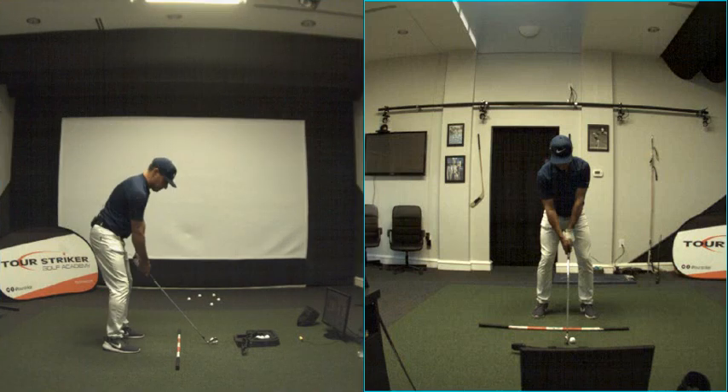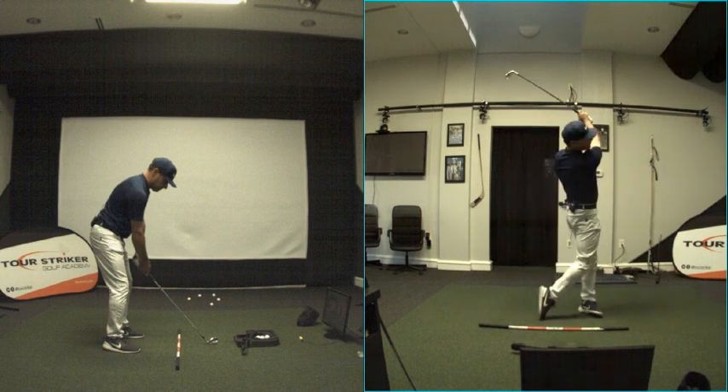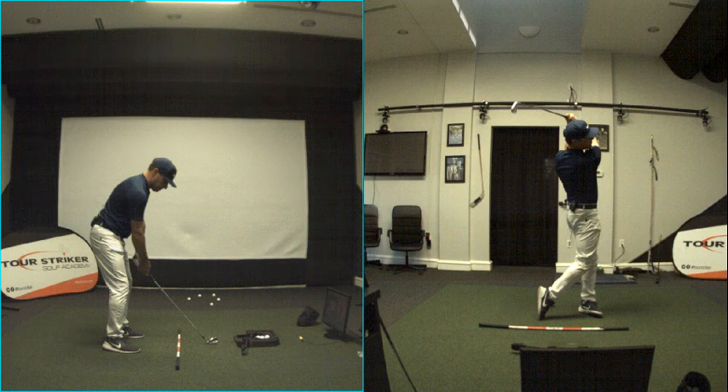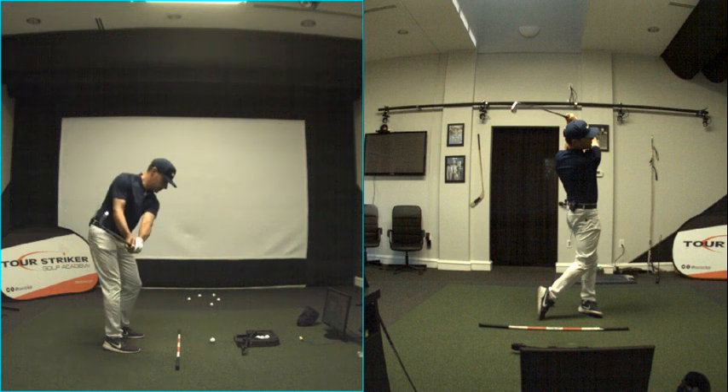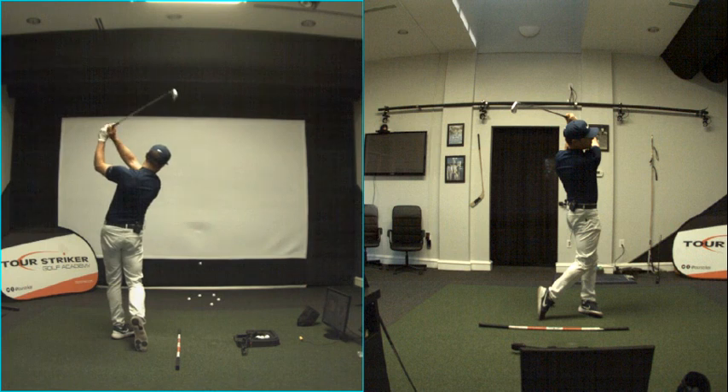Check out this five iron, face-on and down the line — just smacking a couple here. Let me explain what we're doing. You can see that new game-changing training product on the ground.